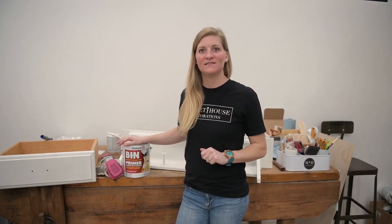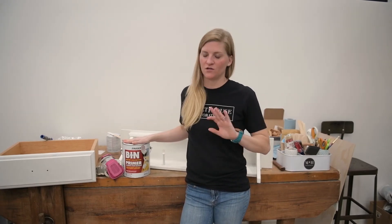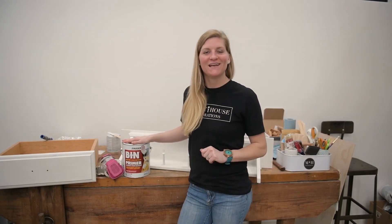Thank you guys so much for tuning in this week for Tuesday Tips with Fallon. Hopefully this tip on primer helps — it's something that I highly recommend you do, and this is a must, a hundred percent. You guys have a great week and I'll see you next Tuesday.